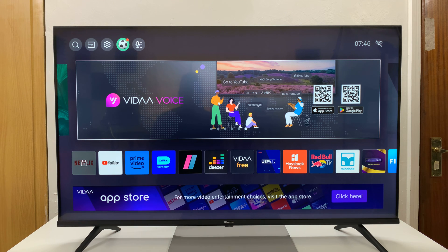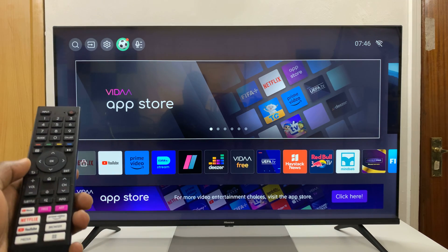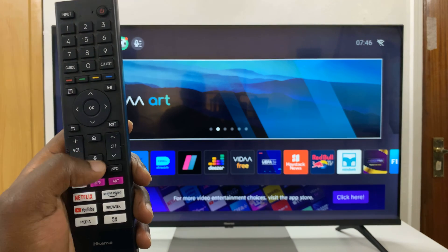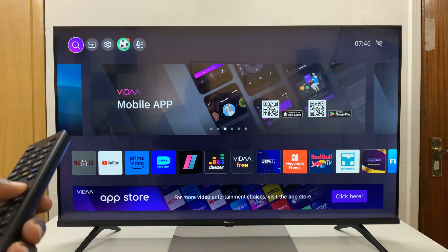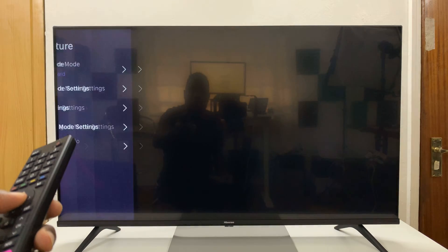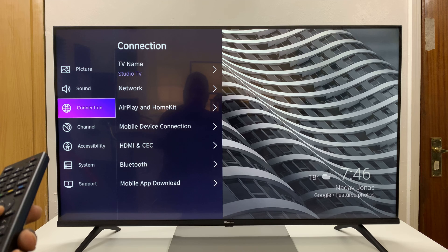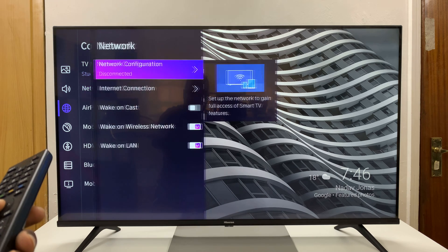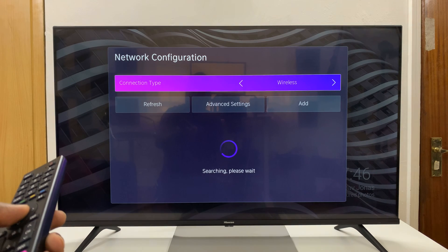Once the hotspot is enabled on my phone, go to the home screen of my Hisense Vida Smart TV. Press the home button, go to the menu at the top, and select Settings. Under Settings, scroll down to Connection, select that, then go down to Network, select that, and then select Network Configuration.